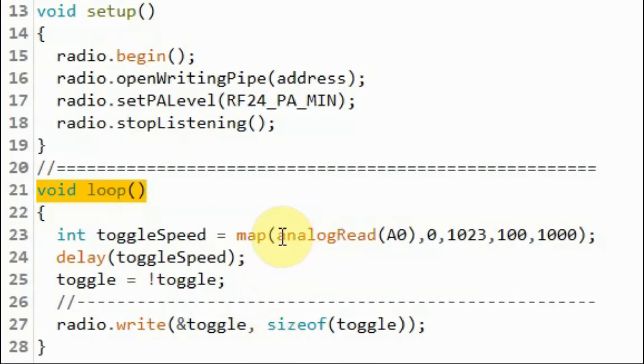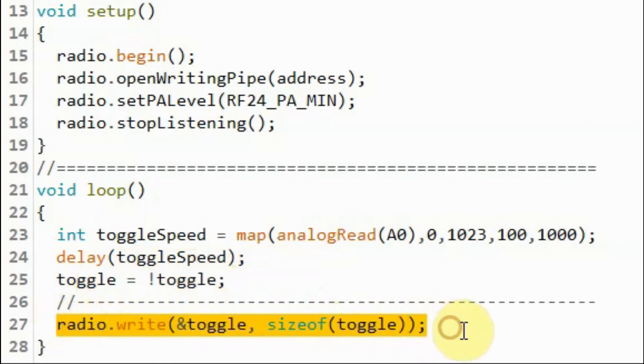Inside the loop function, we get the potentiometer value and remap it to a range between 100 and 1000, storing it in a variable. That variable is then used as the argument of the delay function. We then negate the boolean variable toggle, and using the write function we send that variable — which could be either true or false — to the receiver.